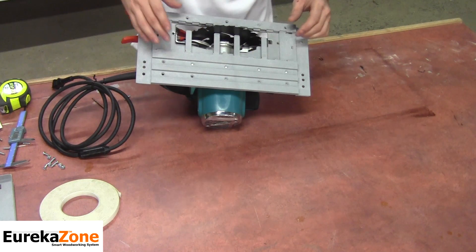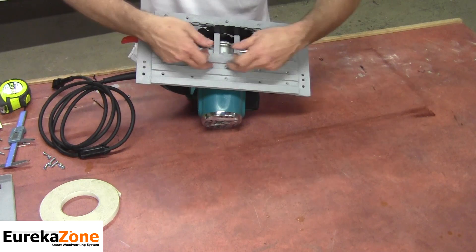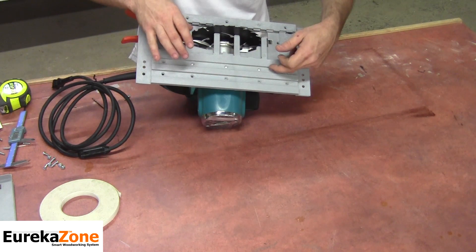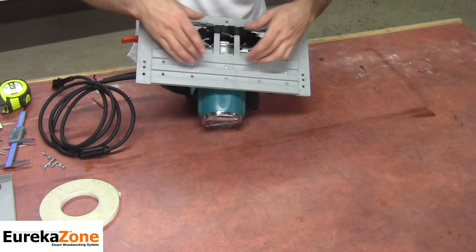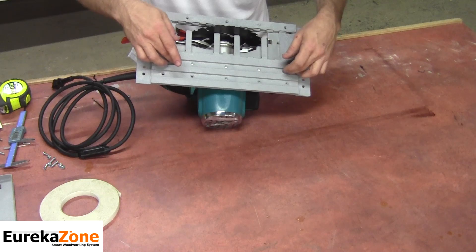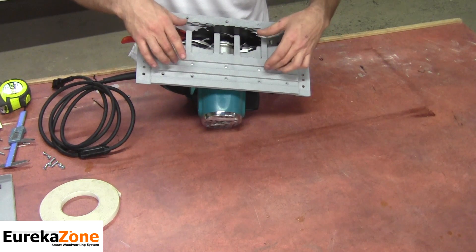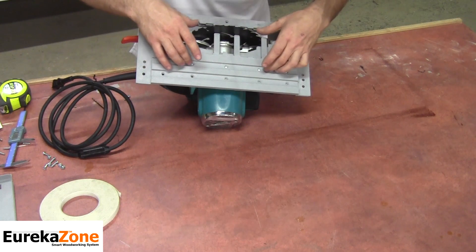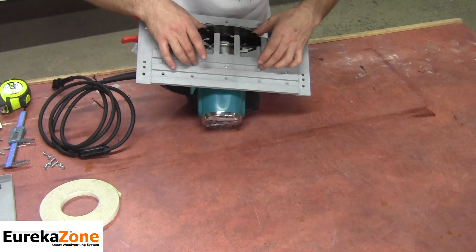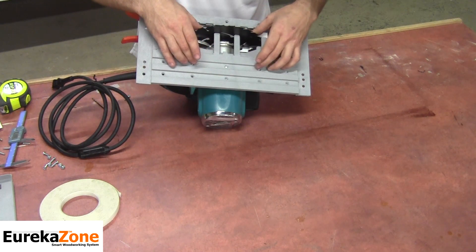Something important to know about the alignment tabs: from the inside of the inner track to the end of the alignment tab is exactly three inches. That is the magic number because this base is made to be used freehand or right on our track, and it has to be three inches from the back side of your blade. Make sure those two tabs are touching exactly on the back side of your blade.